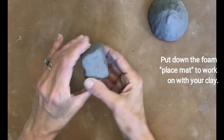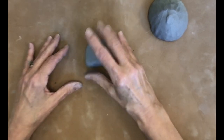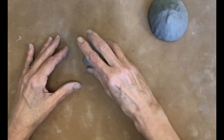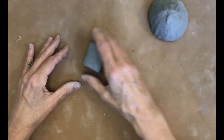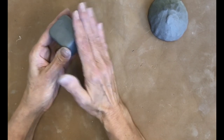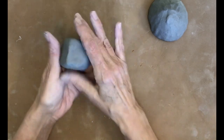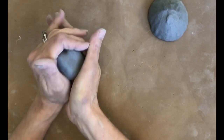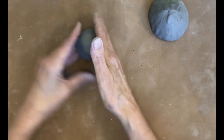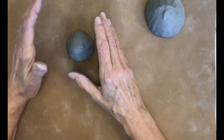Take that cube of clay — don't fold it too much — and just tap it on your mat to get it into a better cube shape, pretty much square on all sides. Once you have that, pat the edges off to make it into a sphere. Pat the corners; it doesn't have to be a perfect sphere, just kind of rounded. You can roll it around a little if that helps get it shaped. You should end up with two of them.